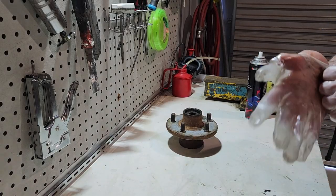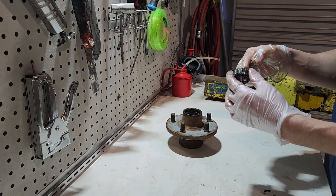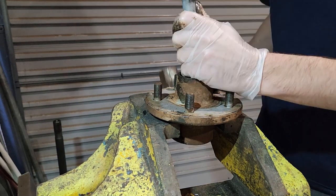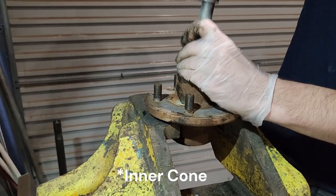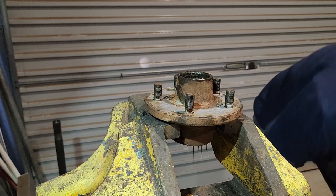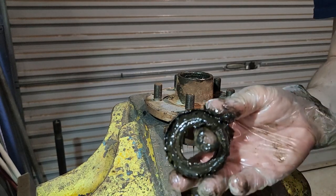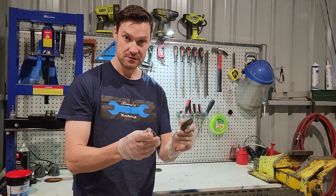With the hub off, now is our best chance to look at the bearings and identify what we need to replace them with. I'm definitely going to replace them - it looks like we've had some moisture ingress. There's no rocket science here - we're just going to knock the outer cup out along with the seal. The grease looks pretty ugly but it's been there for a long time. It still has grease which is good - there's no catastrophic failure. Let's clean them up.